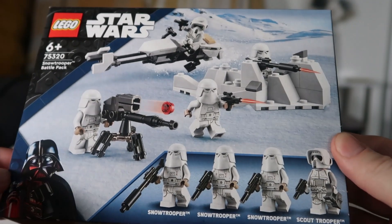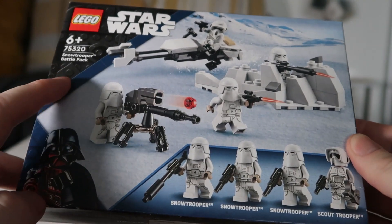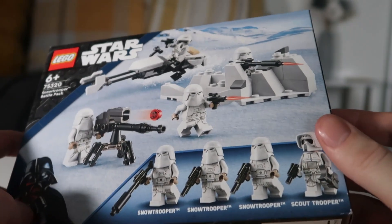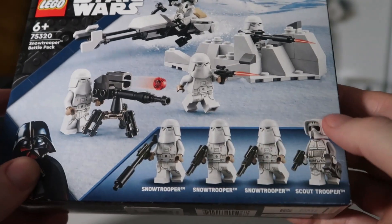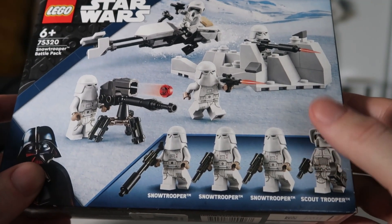So as we can see on the front and the background, they're all in action right there. You see the stud shooter. We've got Darth Vader on the left-hand side. We've got the blue border just to show that it's the original trilogy kind of set, and we've got three Snow Troopers and a Scout Trooper. So if you guys want to build a Snow Trooper army, this is the set for you.